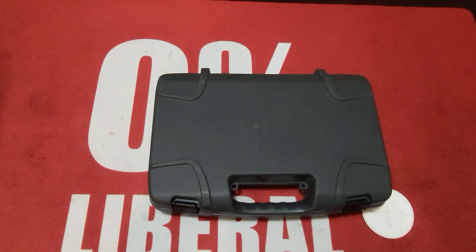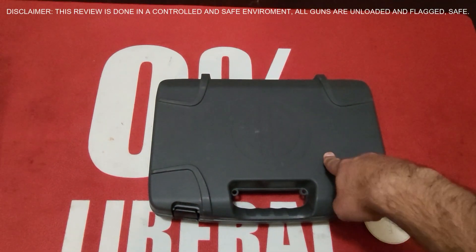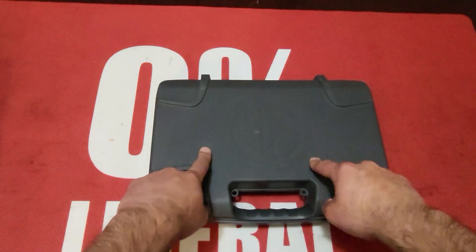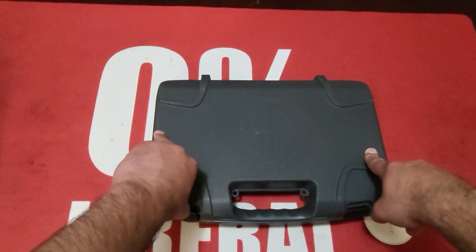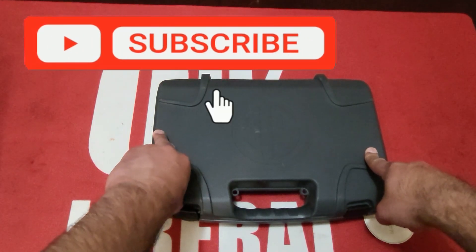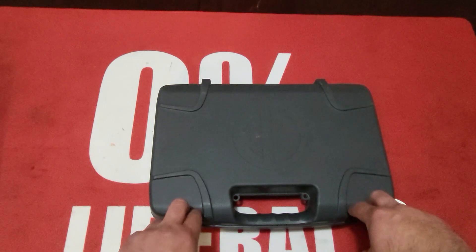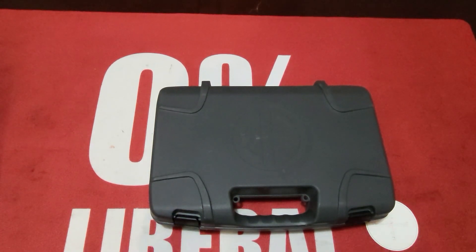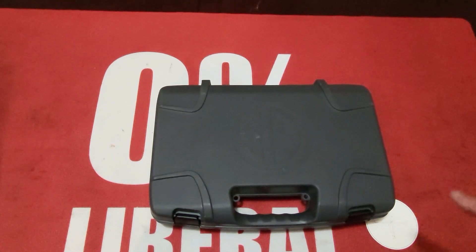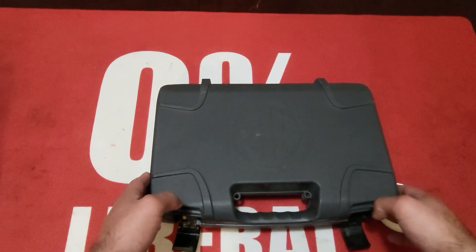What is going on guys, it's Pete back with another gun review. I borrowed this from John because I already have the M17 — this is the M18. We just did a shooting review of this so it's going to be a little dirty, so it's kind of an unboxing. It's the P320 M18 by Sig. We did a shooting review and will be uploading that soon — make sure you hit that notification bell so you know when we drop it.